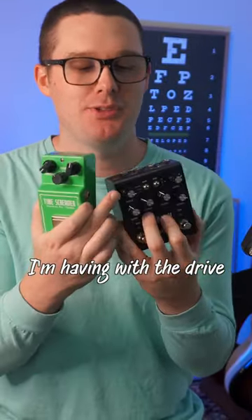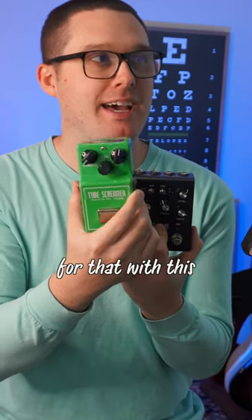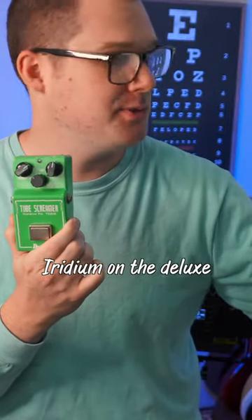Every complication I'm having with the drive knob on the Iridium, I can compensate for with this Tube Screamer. Here are a few of my favorite settings featuring the Strymon Iridium on the Deluxe Reverb setting.